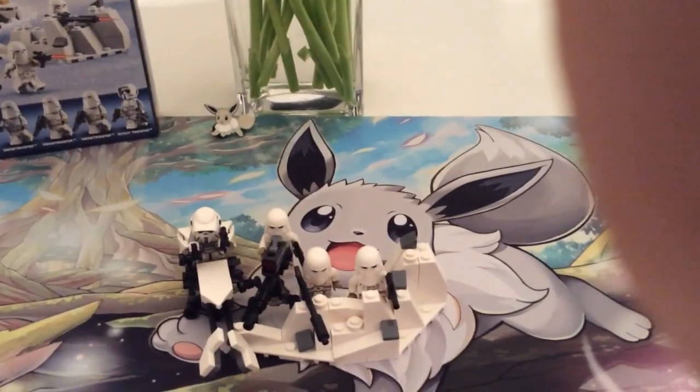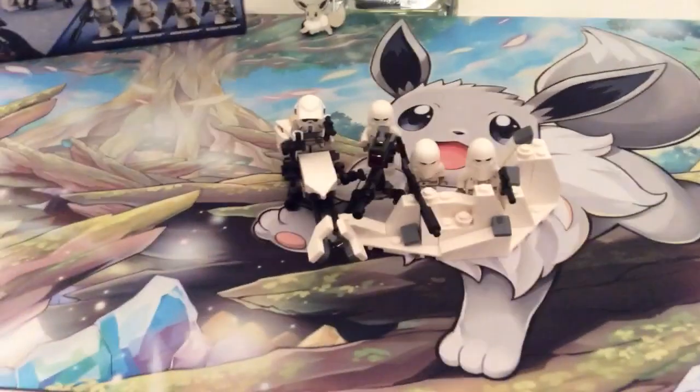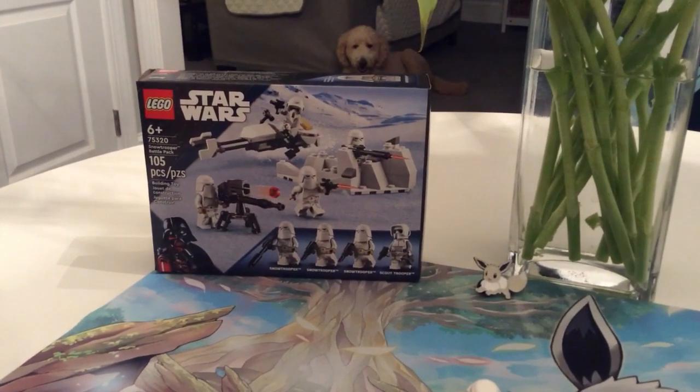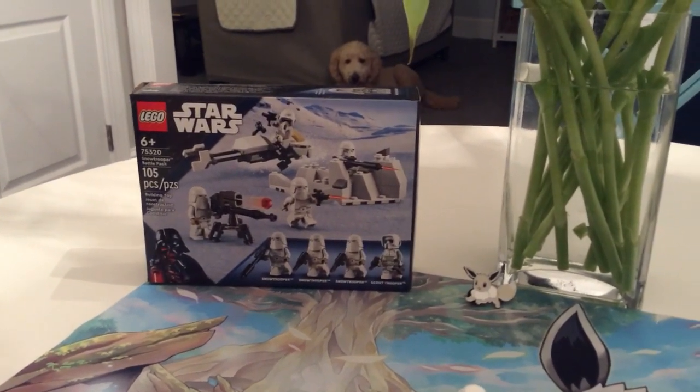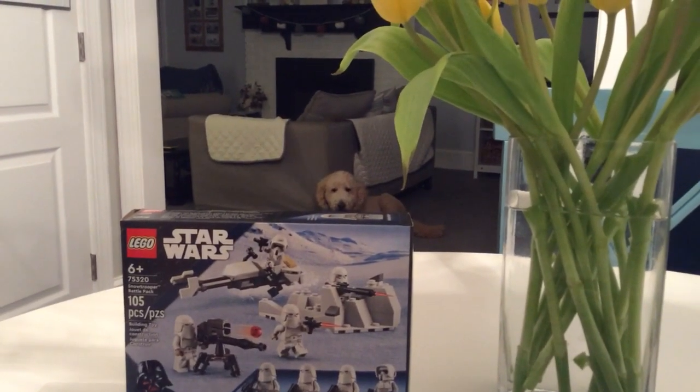Hey guys, welcome back to another episode of Colin's Garage. Today I am reviewing set number 75320, Snow Trooper Battle Pack. Hey boo boo — say hi to my dog Bentley, he's back there.